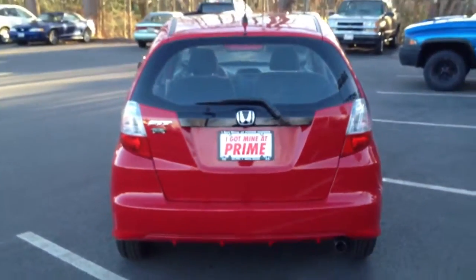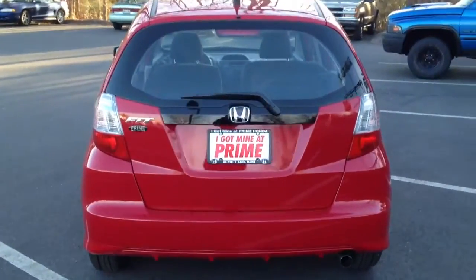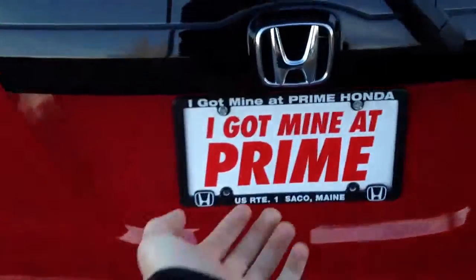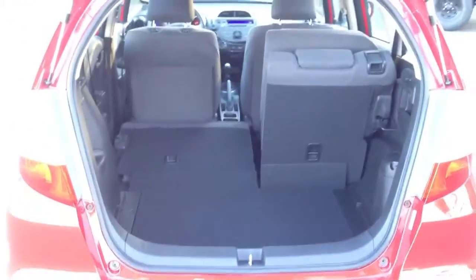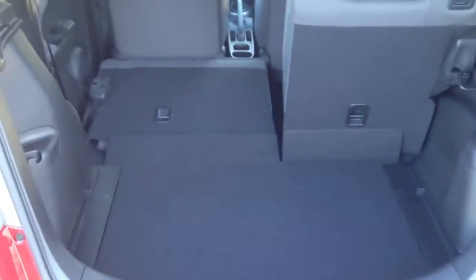A view from the back here, and I'll open up the hatch and show you how much space this little hatchback really provides. You can see the 60-40 split folding seats right there. The great thing is they lay flat right into the floor — the seat you actually sit on goes down as well, so it lays flat nice and easy. There's also a spare tire under there, and I'll show you a couple different ways you can store the seat.